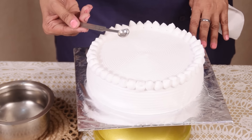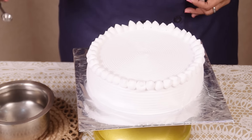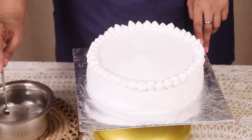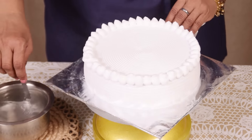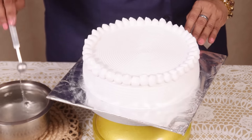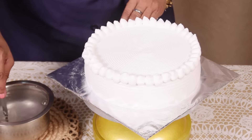I am using a teaspoon. I am dipping this teaspoon in hot water and just pressing it. You can see this effect. Water should be hot enough.